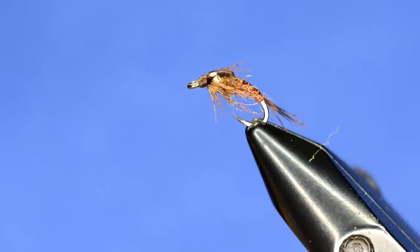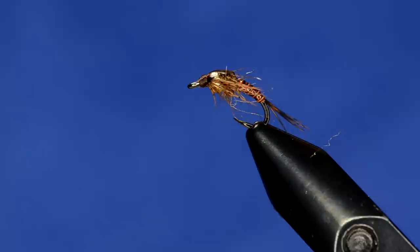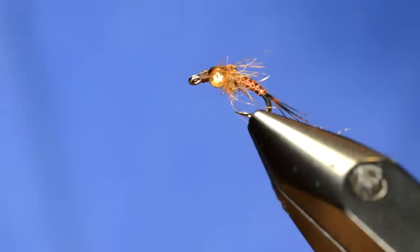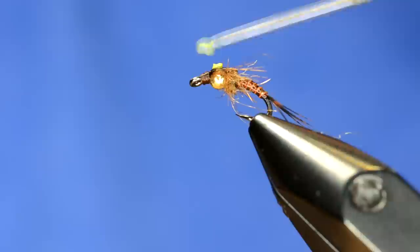Here's where it gets fun — this is the key to this pattern; otherwise it's just a beadhead mayfly nymph. I'm going to take some 3D paint in yellow — you could use green, but look at the naturals, they'll be different colors. Using a bodkin, I'll put a little dollop on the end and apply it right down the center of the wing case, using the bodkin to taper it — wider at the head and tapered back towards the thorax.